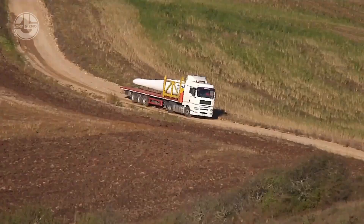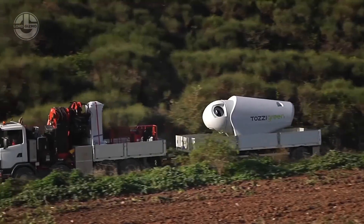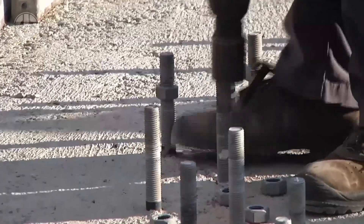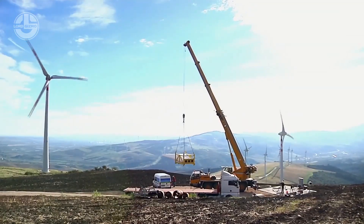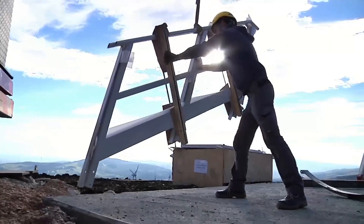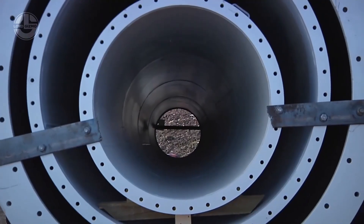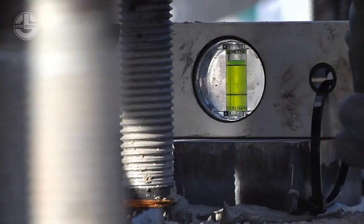Next up, they start with the tower assembly. A wind turbine's tower, which varies in height depending on the model and use, is its primary structural element. More wind energy can be captured by the blades on taller towers, but they also call for larger foundations and stronger materials. After being manufactured off-site, the tower pieces are delivered to the project site and placed vertically with the aid of cranes or other lifting equipment.